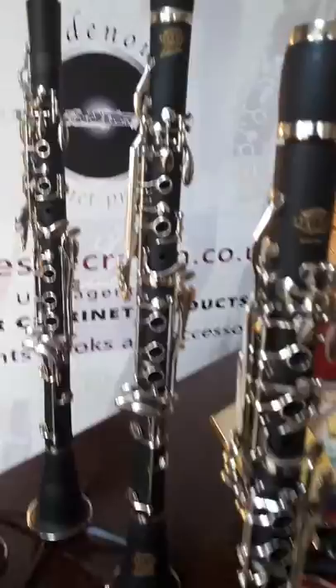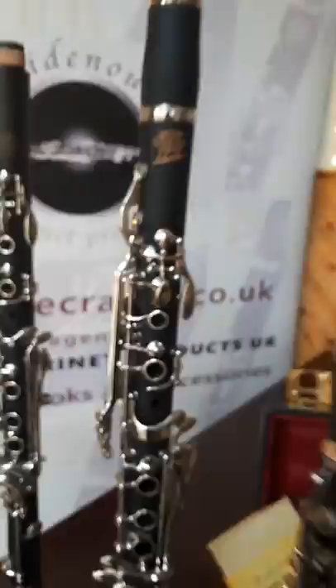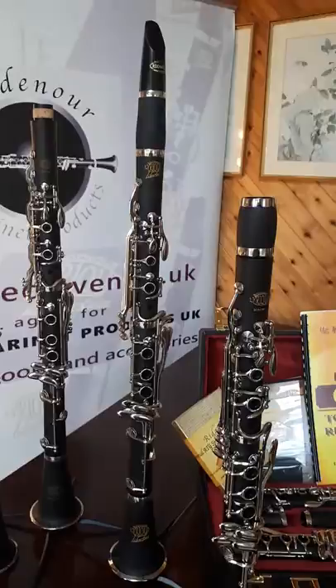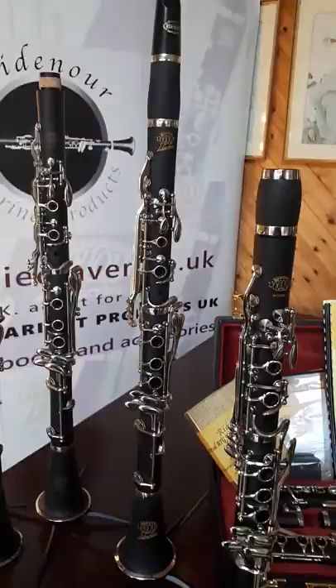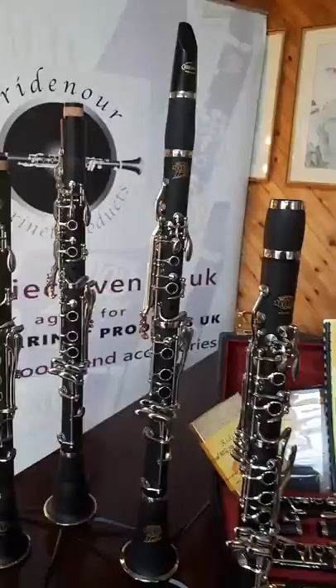This next model is a B-flat model, and it's the flagship Libertas clarinet — the Lyrique Libertas. The Libertas is a wonderful clarinet. It's possibly the best in-tune clarinet ever made. The note sizes are even all the way through the range. The clarion register sounds with great ease. It's incredibly even, has a wonderful focus, and is ideal for professional playing.